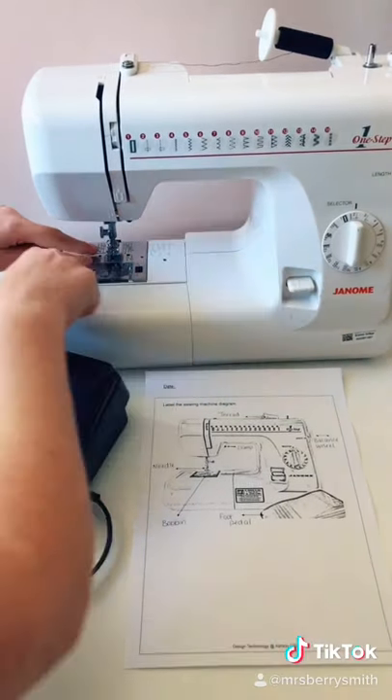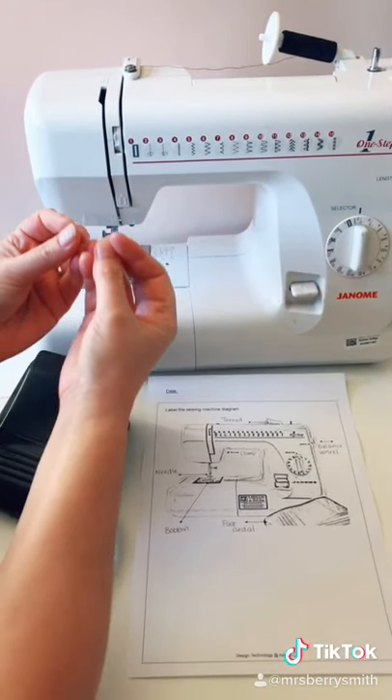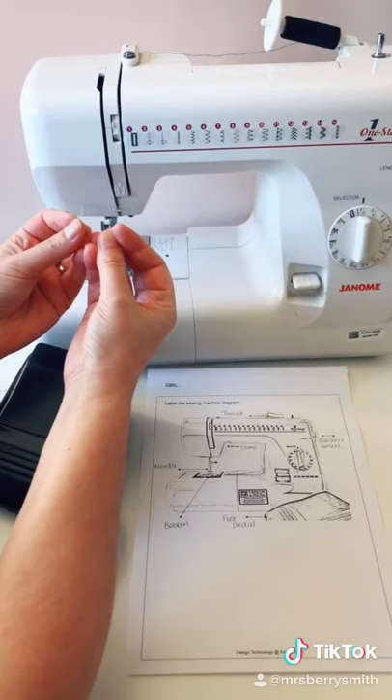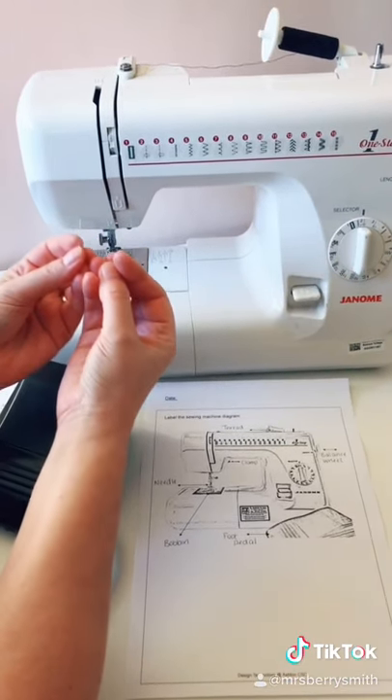Underneath the clamp we have these teeth. These teeth will grip onto the fabric and pull the fabric through the sewing machine. If they are not down then the fabric will get tangled up.